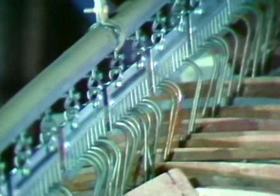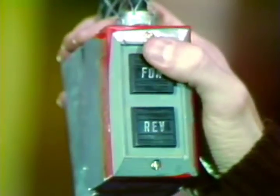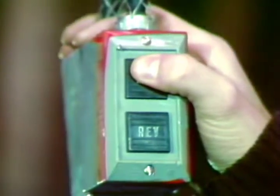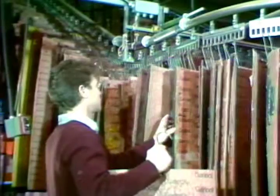The variable speed drive allows the speed of the conveyor to be adjusted manually to suit production requirements. It generally runs at an average speed of 50 feet per minute. A forward and reverse box is conveniently positioned beside the conveyor to allow the worker the option of operating the conveyor manually.